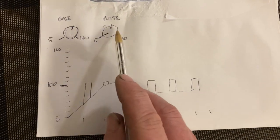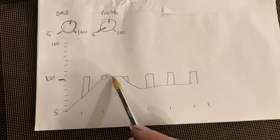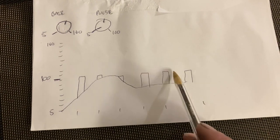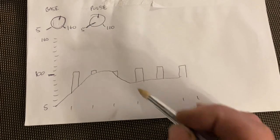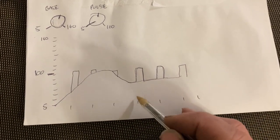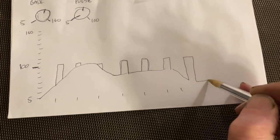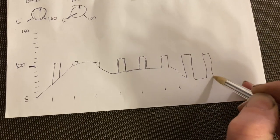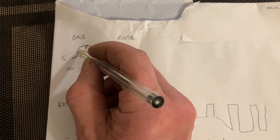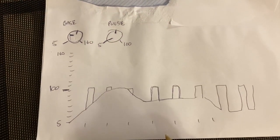If you floor the foot pedal and bring the base current right up to the pulse current, there'll be no pulse. As you back off the foot pedal, the pulses become noticeable and pronounced. If you back all the way off the foot pedal, the background current will fall right away and you'll basically just have the pulses. So what you would normally do is set your base current somewhat lower — and that's what we're going to do next.